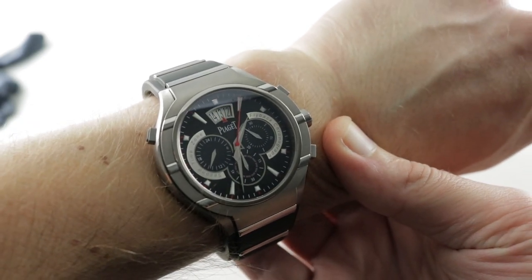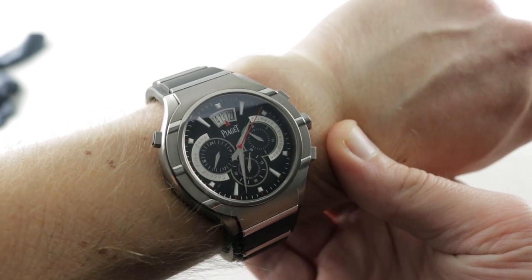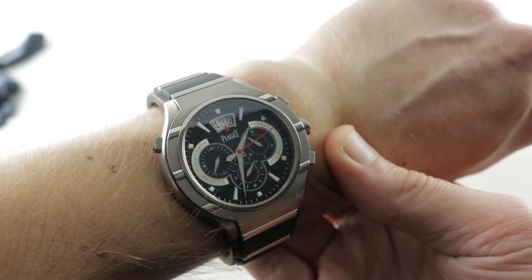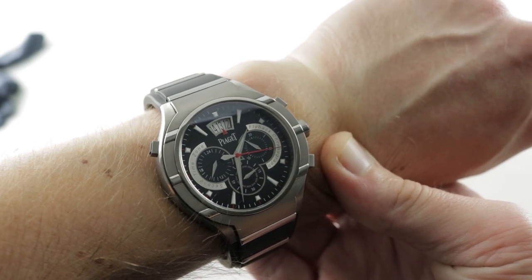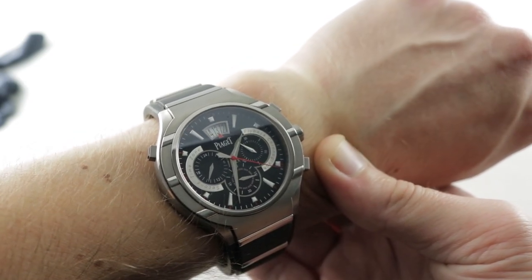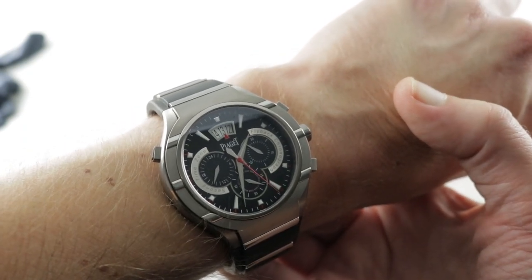Today we're discussing an underappreciated and largely under-recognized watch, a model that bowed back in 2009 at SIHH. This is the Piaget Polo 45 Chronograph — a GMT Manufacture Movement Vertical Clutch Column Wheel Flyback Chronograph with swimmable depth rating, a timepiece that wears easily on my wrist at 16cm in circumference.